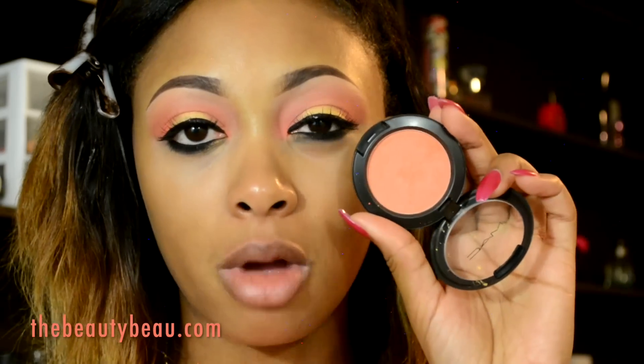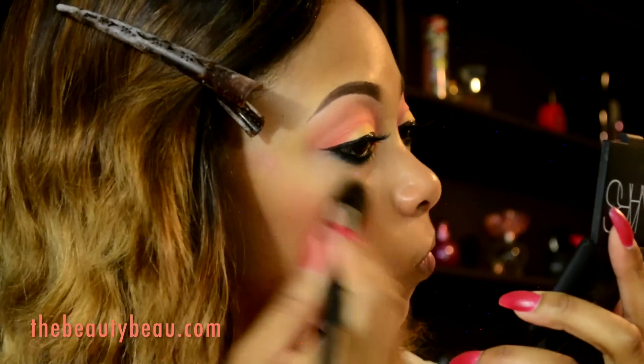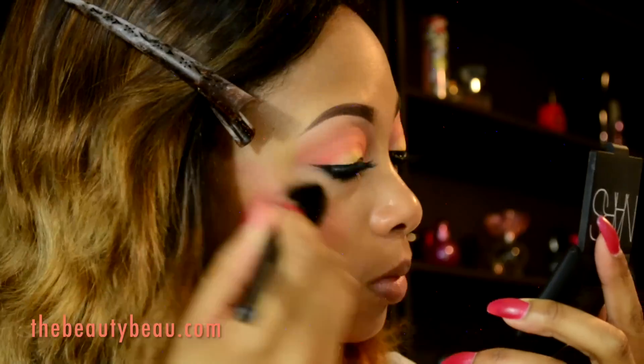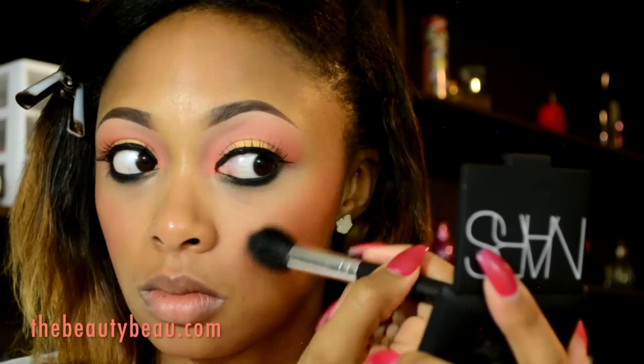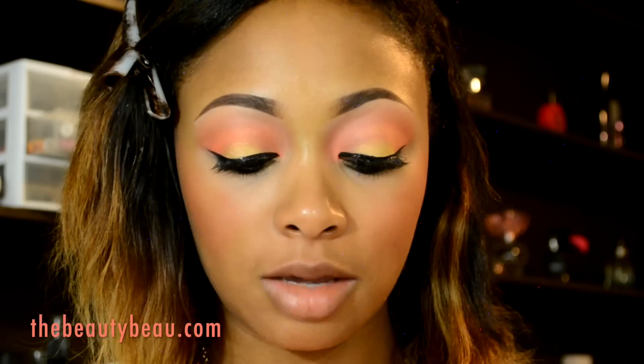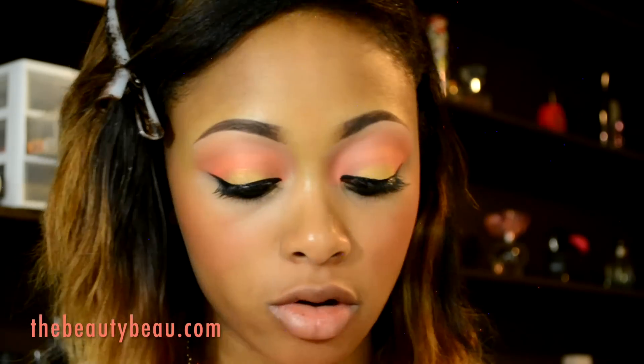For blush, I will take Modern Mandarin again with the T-Mart Blush Brush. I'm actually going to mix a little bit of Exhibit A by NARS with it. I'm taking my Sephora Baked Luminizer in Light Beam with the same brush as my cheek highlighter.